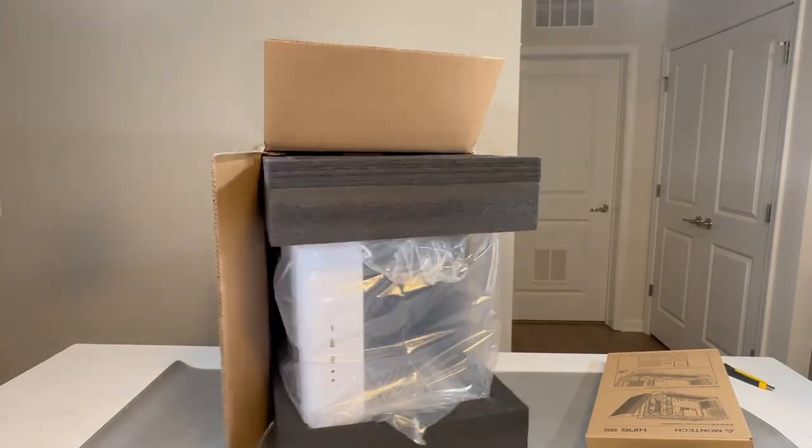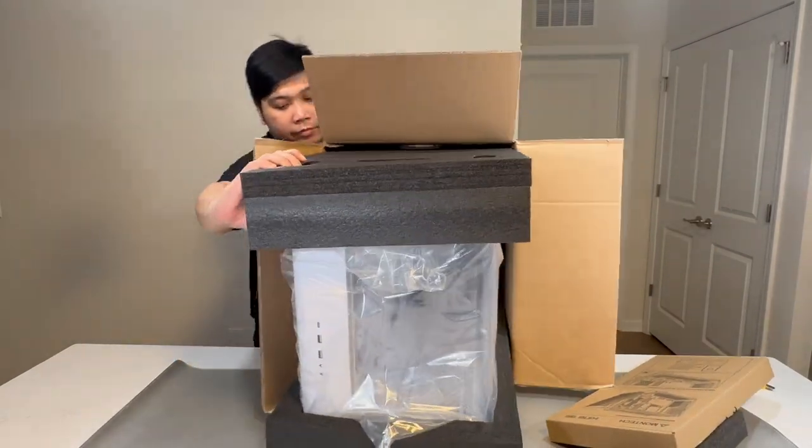The King 95 Pro features a seamlessly integrated front panel light strip with a curved design, offering a variety of built-in lighting modes.